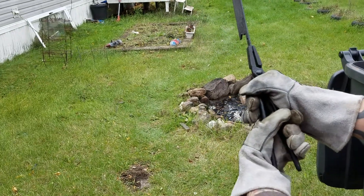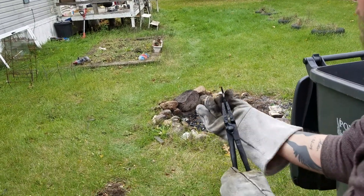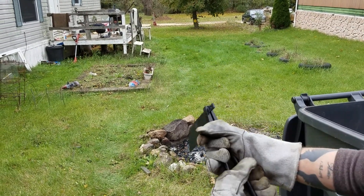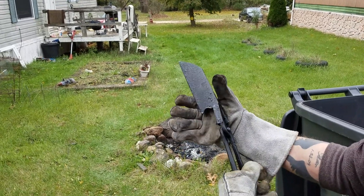We have a slight warp, but this is thin material. It's not too bad. That's not bad — that's something I can deal with. All right, we're going to go back in.